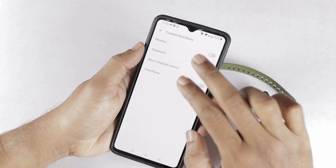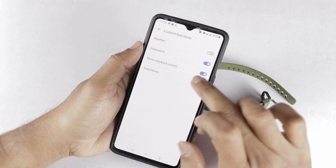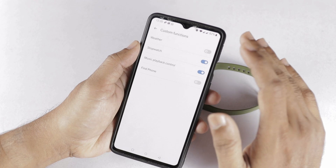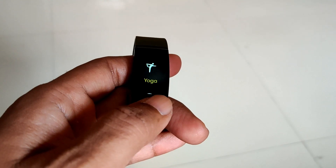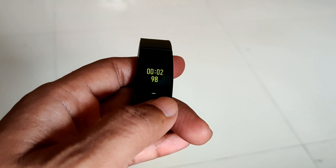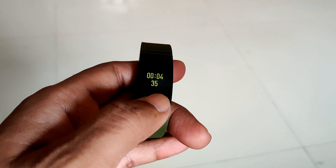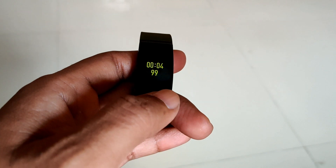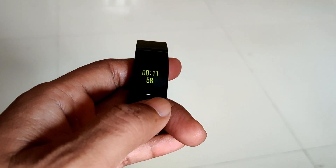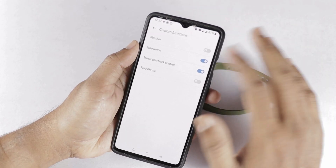For example, I will enable these two options — stopwatch and music playback control. There is one limitation here. Once I enable these two options, I will select the band menu. Let's check the stopwatch. You can select stopwatch — press and hold the button, and it will automatically activate the stopwatch. You can start and stop it using the button. Once you scroll down in the band menu, you will find the stopwatch option. This is how we use the stopwatch, and then we'll check the music playback control.